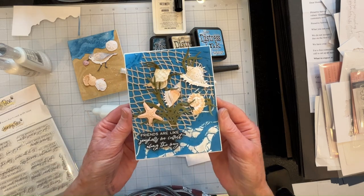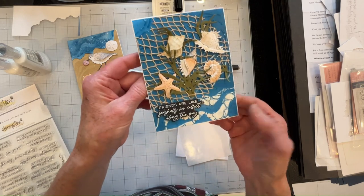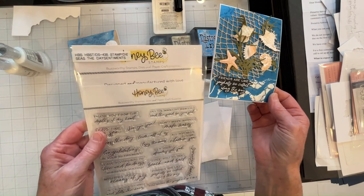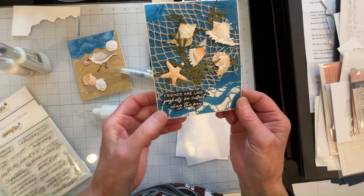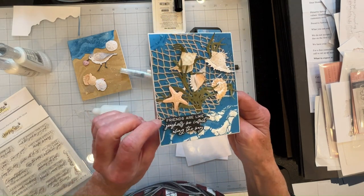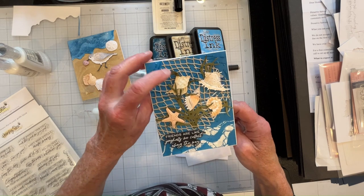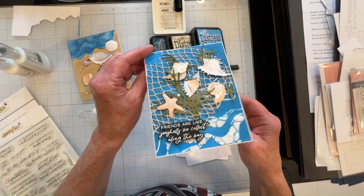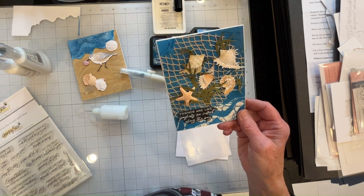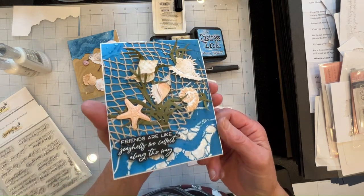Here is my completed card number one. I used the sentiment from the Seize the Day Honeybee Stamps set — 'Friends are like seashells we collect along the way.' I popped it up on foam squares and doubled the cardstock to beef it up a little bit. Inside it says 'You're amazing, thanks for everything.' This card is for our son's camp counselor — one of his counselors is leaving today.